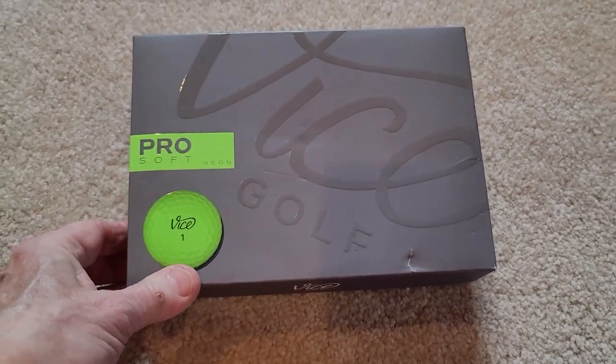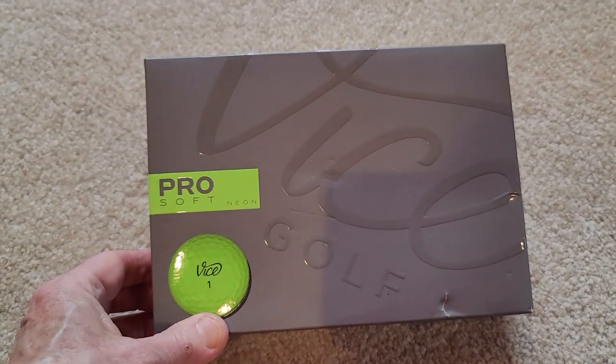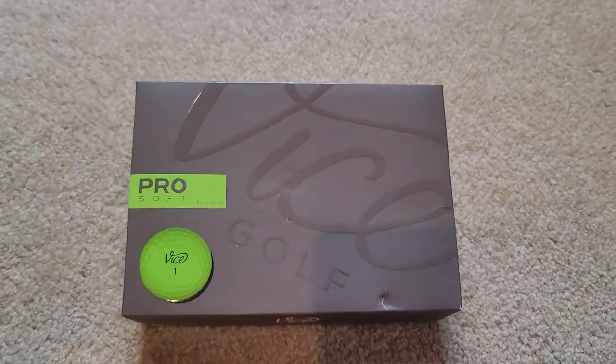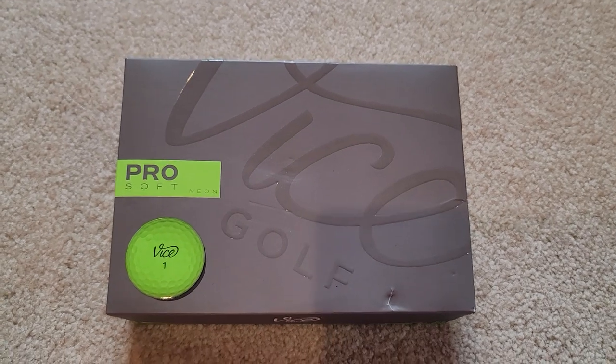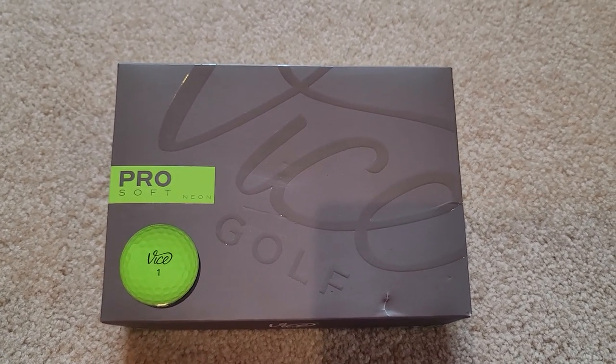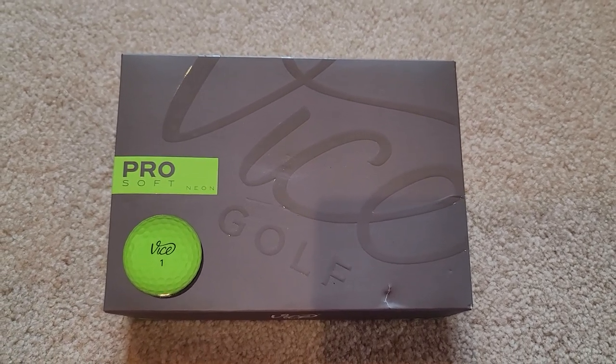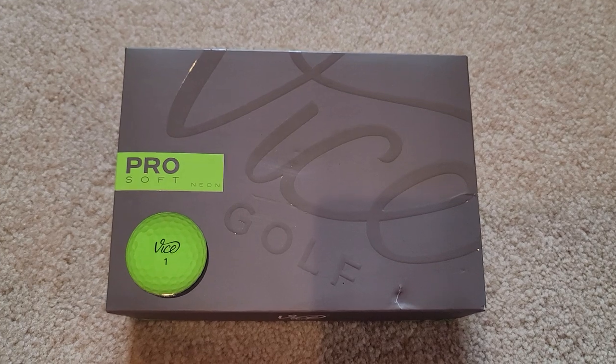Hey there! Today I am reviewing the VICE ProSoft Neon Golf Balls. I have not heard of this brand before, and I was golfing with a friend of mine over the summer. She had purchased a box of these golf balls and told me how much she liked them.